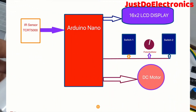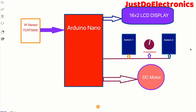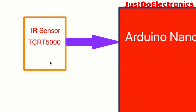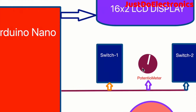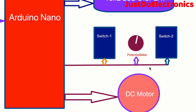I will explain the block diagram of this project - which components are used. I use an Arduino Nano microcontroller as the main controller for everything. Here I use the IR sensor TCR T500, which operates at 5 volts. It detects how many bottles are going through the conveyor belt and counts them. The LCD displays the count from one to one hundred. The potentiometer varies the speed of the DC motor on the conveyor belt.